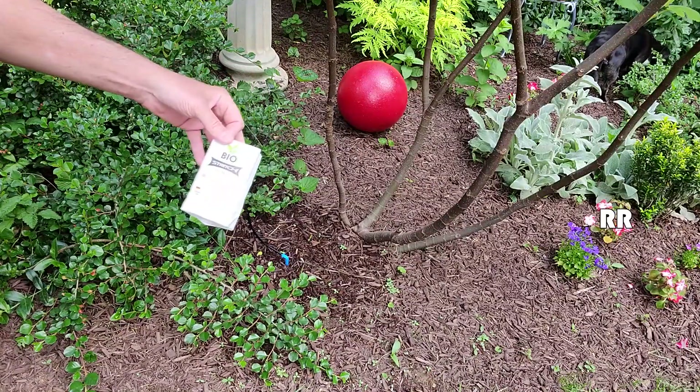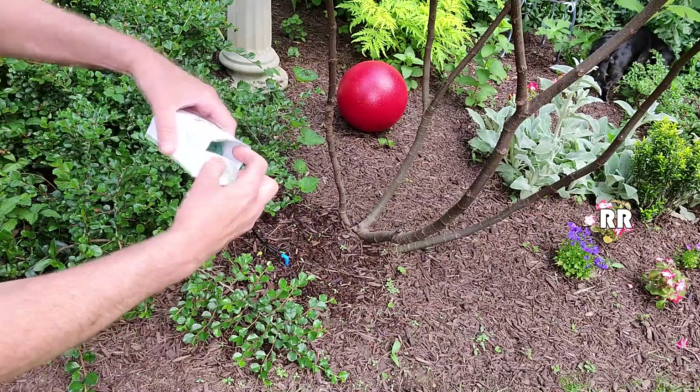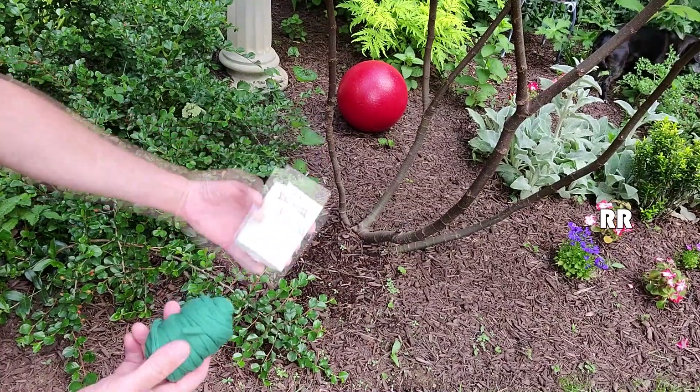This is the BioStretch Soft Plant Ties for Garden Plants. It's environmentally friendly stretchy green plant tape, or garden twine, or plant string — whatever you want to call it. It arrives just like this in the bag. I got the 20 meter bag of it.